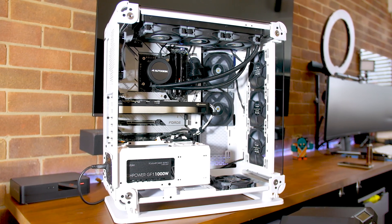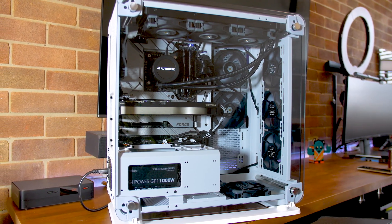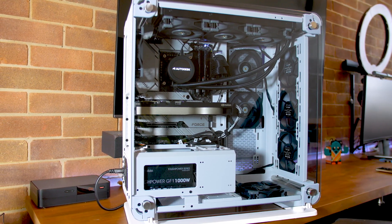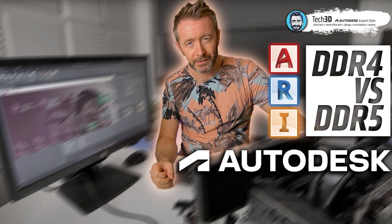Coming all together, this makes for a beautiful build with no RGB. You could argue: why have a tempered glass side panel if it's not going to be lit up? That's up to you — if you want glowing fans, go for it. The only parts that may be difficult to get are the RAM and possibly the GPU, though as a professional GPU that shouldn't be too hard. You can swap DDR5 for DDR4, and as I've shown in a previous video, swapping DDR4 or DDR5 won't make any performance difference at this point.